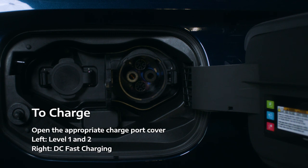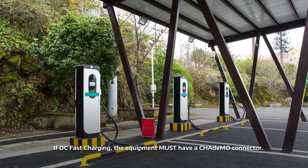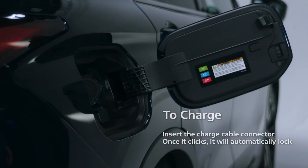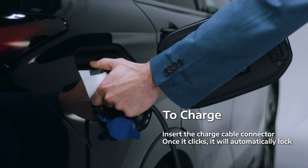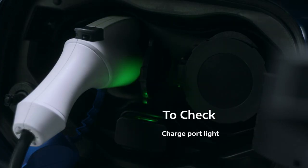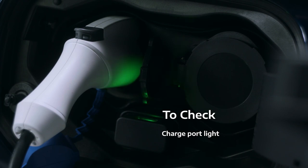Press the corresponding tab and the cover will open. It's important to note that if you're using a DC Fast Charger, check that it has a compatible CHAdeMO connector. Insert the charge cable connector into the appropriate port. Once you hear it click into place, the connector will automatically lock, and charging should automatically begin. To check, look for a green blinking indicator light near the charge ports — this is the charging port courtesy light. If it's any other color, the vehicle is not charging.